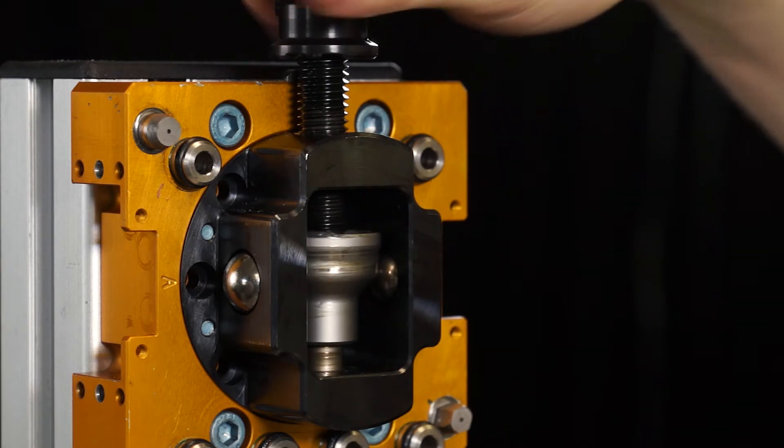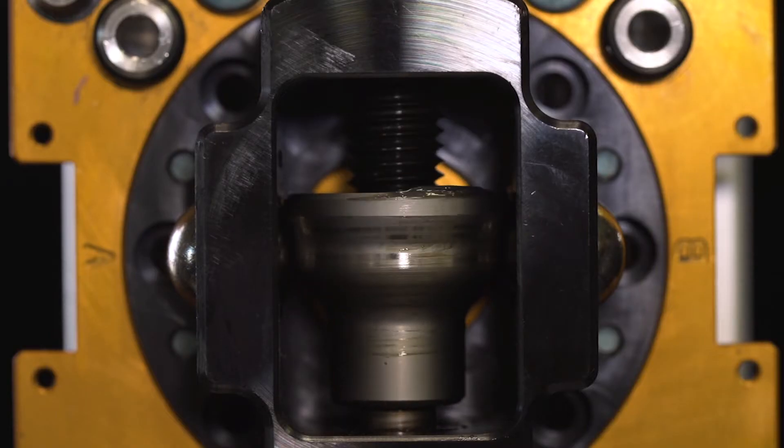The manual tool changer is very flexible. It uses the same technology found in ATI's standard series tool changers, allowing any number of utility modules to be mounted to that manual tool changer.